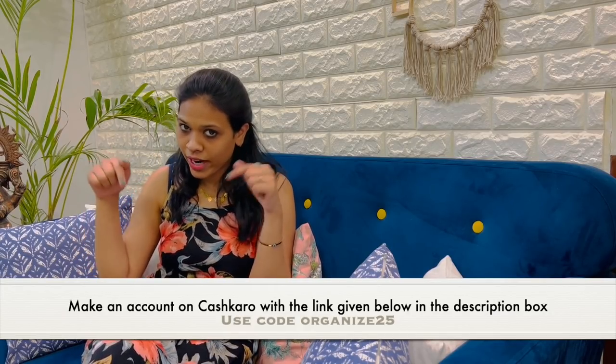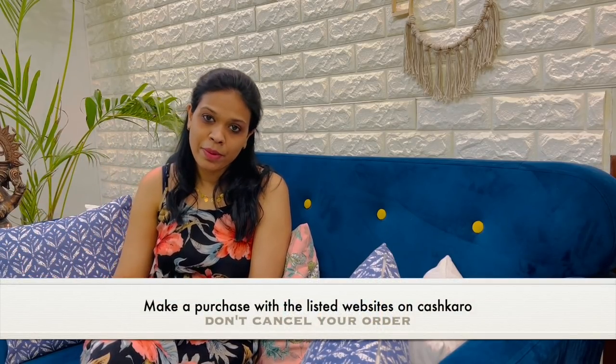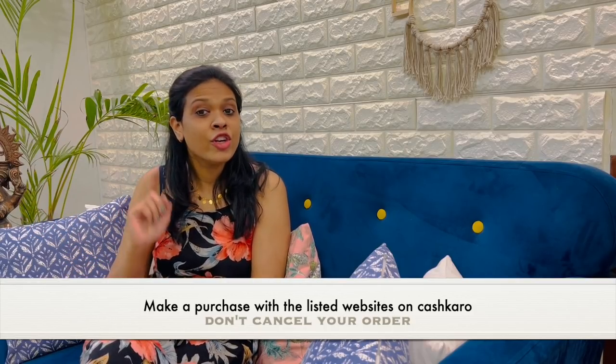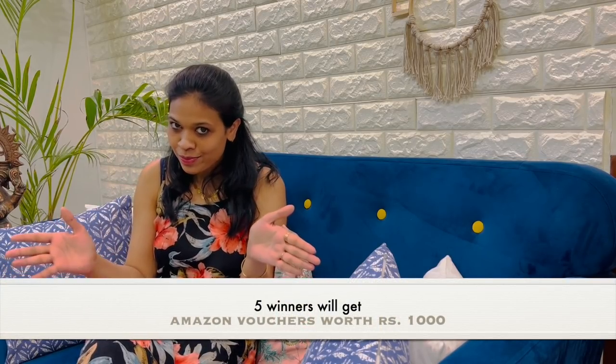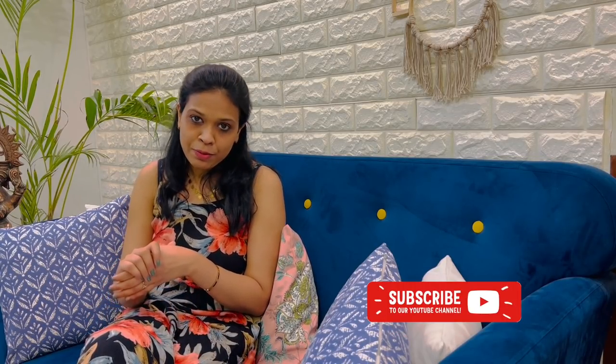This is all for today's video and I really hope you find all these home hacks useful. Now it's time to disclose the giveaway rules. Rule number one: make an account on Cashkiru with the link in the description or sign up with the code ORGANIZED25. Rule number two: make a purchase from a website listed on Cashkiru and do not cancel your order. One lucky winner will get an eco Bluetooth speaker and five other winners will get Amazon vouchers worth rupees 1000. If you like today's video, please share it, subscribe to my channel, and follow us on Instagram and Facebook. See you next time — stay home, take care, and bye bye.